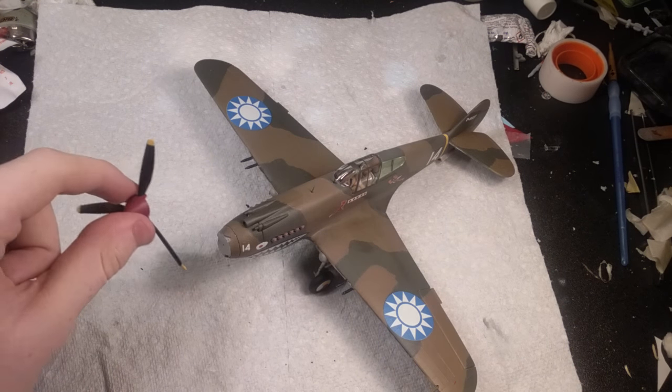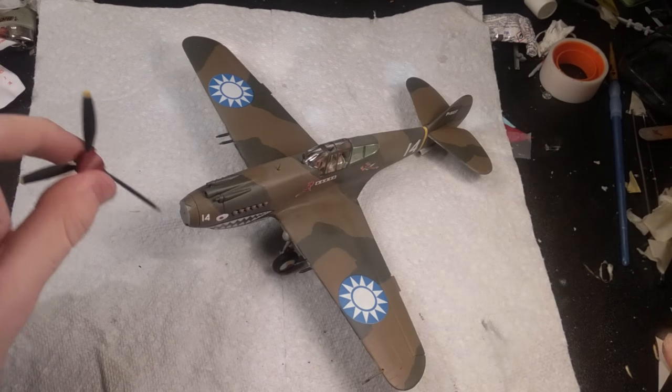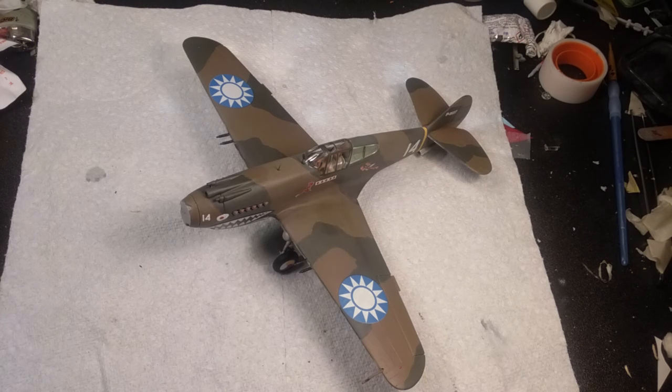That's basically what it looks like now. The paint was okay — it took about a day and a half. There aren't a lot of brush marks. I actually do like the color a lot; I think it looks pretty nice. I'm going to try and attach the propeller while I'm talking.